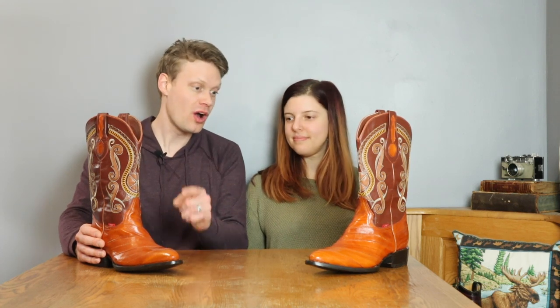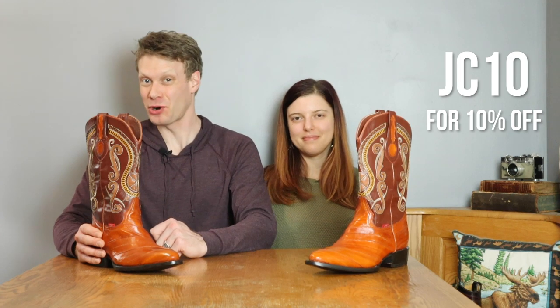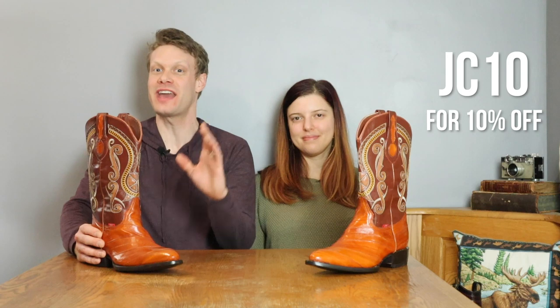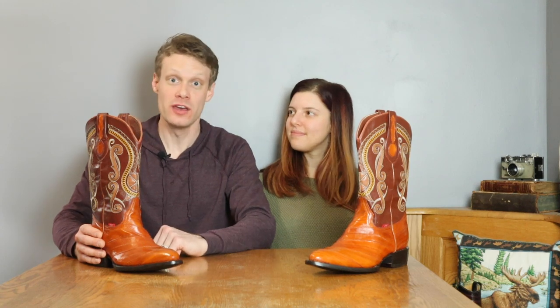But actually, before we do, I want to remind everybody that if you cannot wait to get your hands on a pair of JW Boots, you can go to jwbootcompany.com right now, order yourself a pair and get 10% off when you put in the promo code JC10 at checkout. I only have 50 of those promo codes available, so get on it because once they're gone, they're gone.